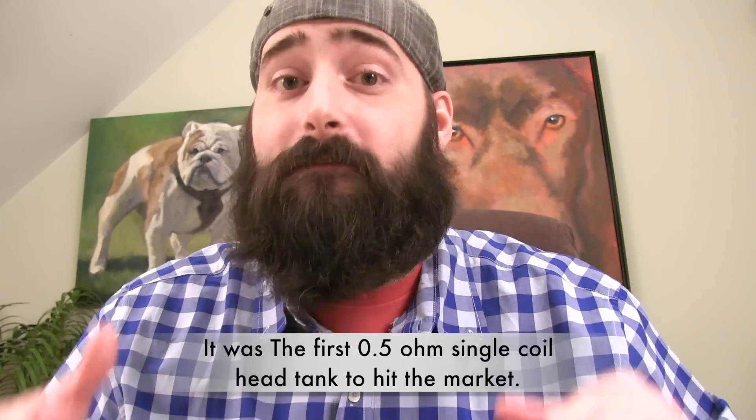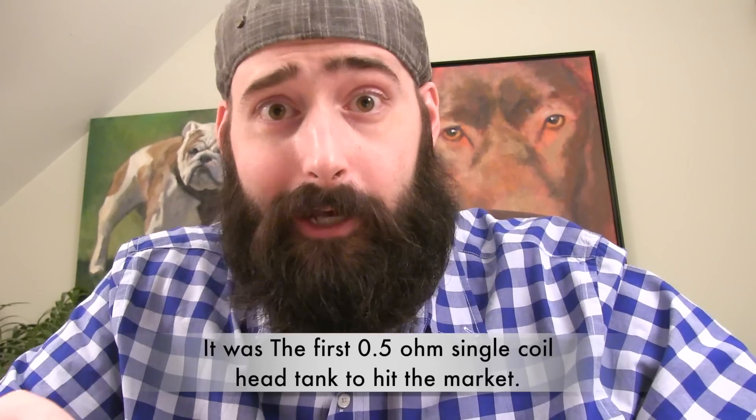The Aspire Atlantis Version 1 was the first sub-ohm tank to hit the vaping market. Everybody went nuts for that thing — you got 0.5-ohm coil heads and people were just flocking to it. It was a great device, it still is. Had great airflow, but now they've got a new one: the Atlantis Version 2!